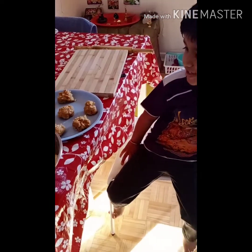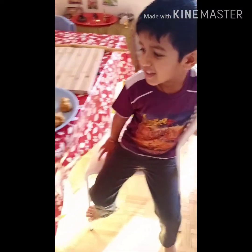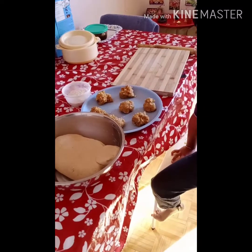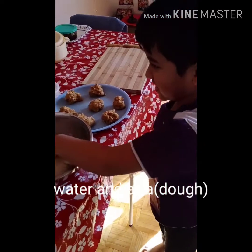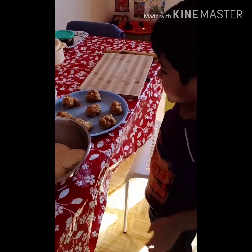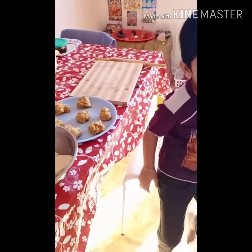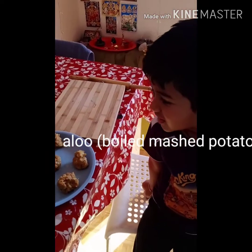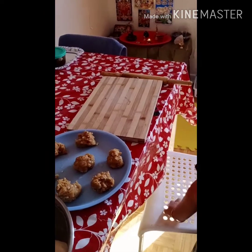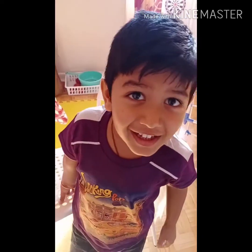What are you making, Sanu? What do you need? Aloo paratha — I need water in the dough. Okay. What did you add in the aloo? Salt, chili, black pepper, masala. Okay.